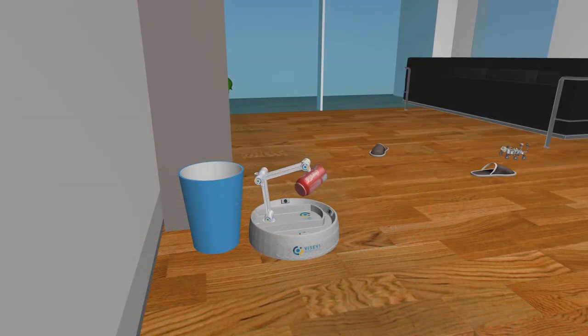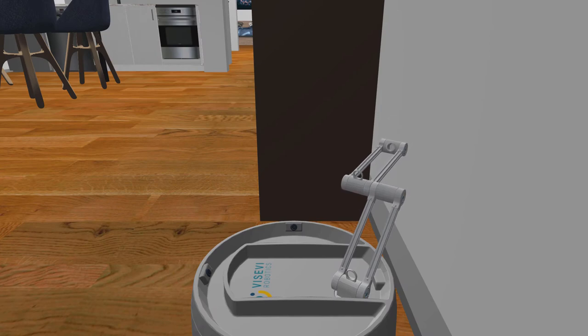In combination with a vacuum nozzle as an end-effector, the robot can pick up small objects and throw them into the trash. Using the vacuum nozzle, the robot can also clean corners and ledges that are inaccessible to current vacuum robots.